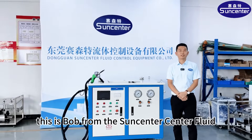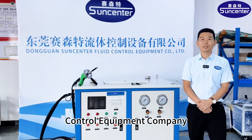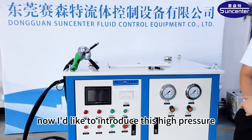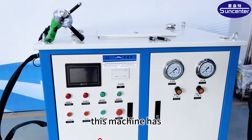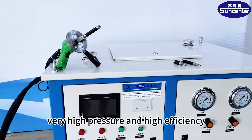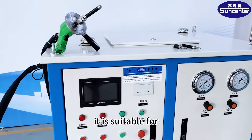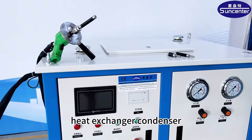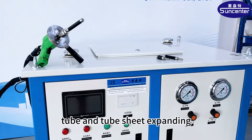Hello everybody, this is Bob from SunCenter fluid control equipment company. I'd like to introduce this high-pressure tube expanding machine. This machine has very high pressure and high efficiency. It is suitable for heat exchanger, condenser, and tube and tube sheet expanding.